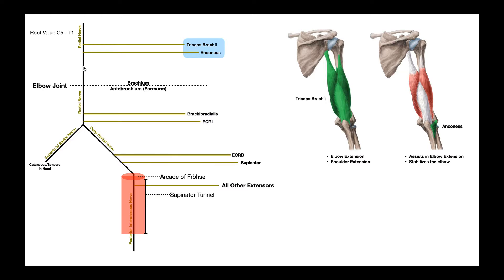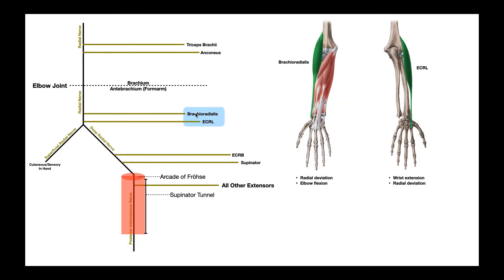The radial nerve continues moving down the brachium and eventually crosses the elbow joint where it winds up in the forearm or antebrachium — mostly on the lateral side. Here it gives off two more motor branches: to brachioradialis, shown on the left, and extensor carpi radialis longus, shown on the right. Brachioradialis participates in radial deviation and a little bit of elbow flexion, making it one of the three major elbow flexors. Extensor carpi radialis longus participates in radial deviation and wrist extension.